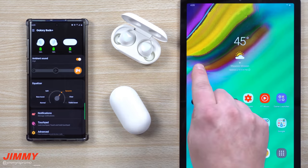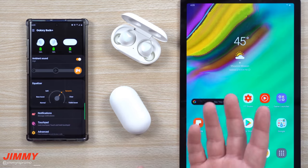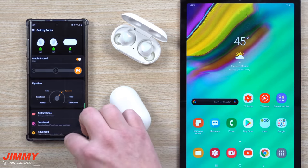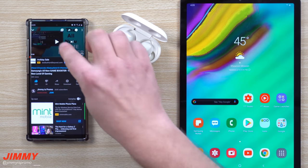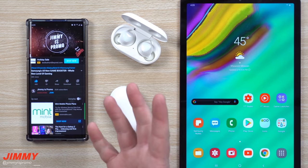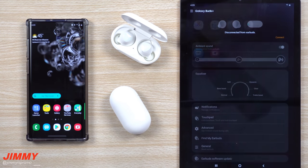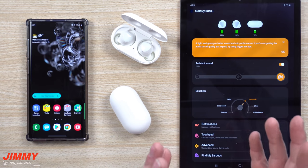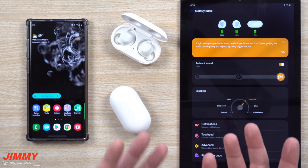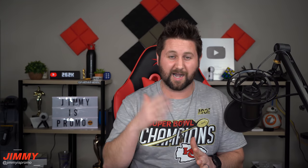Another feature of the Galaxy Buds Plus is multi-device connection. Right now it's connected to both my cell phone and tablet. The best way I've found to switch is: while connected to my phone, play a video so audio comes through the buds, then pause it. Head over to the tablet, open the Wearable app, and it automatically connects. You may need to go into the app to confirm the connection, but then you're good to change settings there too.